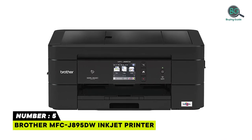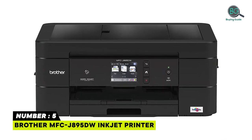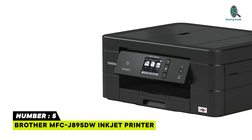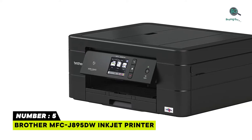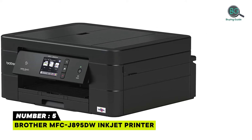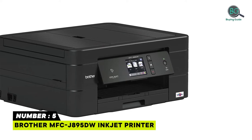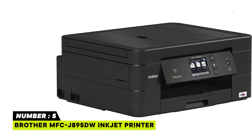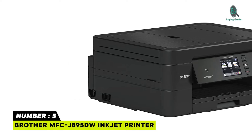Number 5: Brother MFC J895DW Inkjet Printer. Versatile connection options with built-in wireless, Ethernet, or connect locally to a single computer via USB interface. Print wirelessly for mobile devices using AirPrint, Google Cloud Print, Brother iPrint and Scan, Mopria, and Wi-Fi Direct.